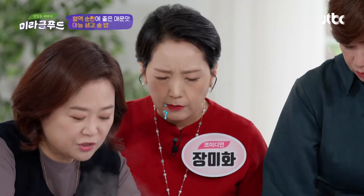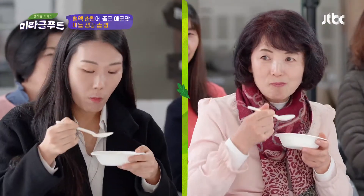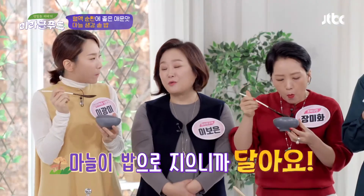매운맛이 다 사라지지 않나요? 향이 되게 구수한 맛이죠. 무슨 구수한 차 마시는 것 같죠? 사실 우리 마늘을 먹으면 그 안에 알싸한 맛이 있는데 그게 바로 알리신이라는 성분이잖아요. 알리신이 혈액순환에 또 굉장히 좋다고 하더라고요. 게다가 마늘이 밥으로 지으니까 굉장히 달죠.